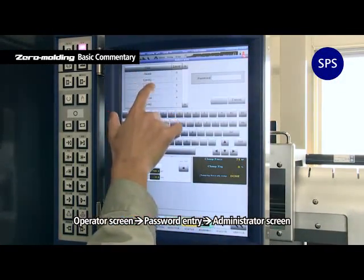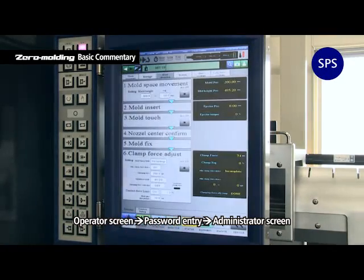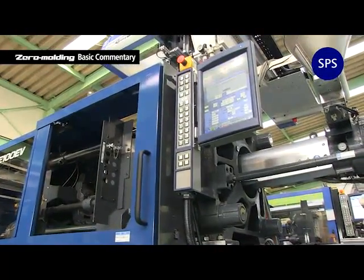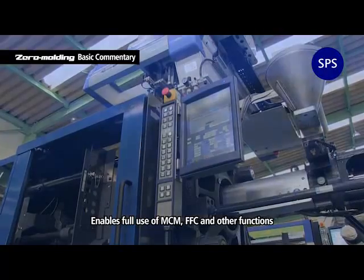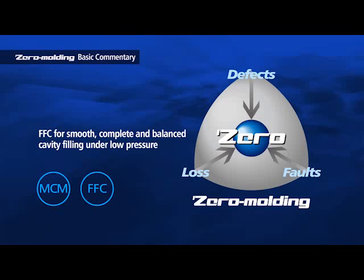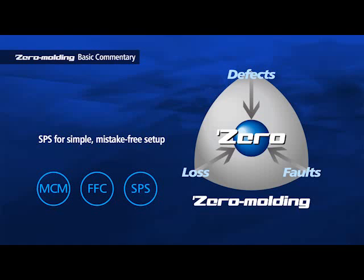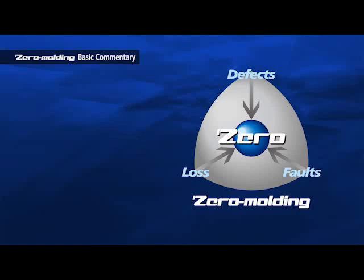On-screen content can be customized according to purpose and managed between engineers and operators using passwords. SPS makes it possible to fully use MCM and FFC without ever consciously thinking about the difficulty involved. MCM for high-precision clamping at low force; FFC for smooth, complete, and balanced cavity filling under low pressure; SPS for simple, mistake-free setup. Zero Molding is revolutionizing molding technologies and production efficiency by reducing loss, defects, and faults as close to zero as possible.